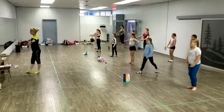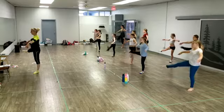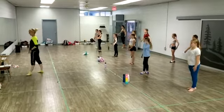Same thing. Point and a lift, and a point, close it front. Point and a lift, and a point, close it back. And then we can do the other leg.